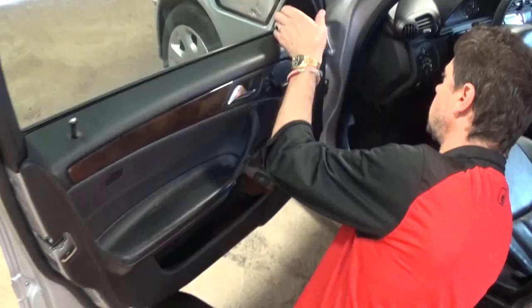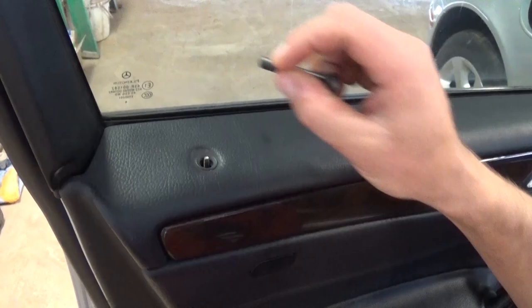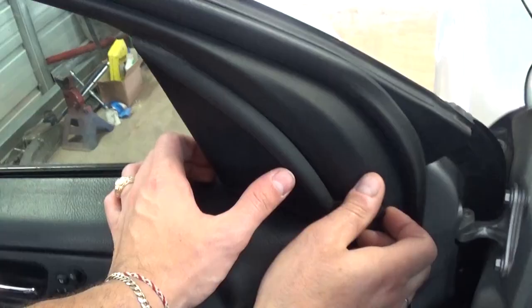Once you've pried all the clips, you need to unscrew the latch — just turn it to the left and unscrew it like normal.